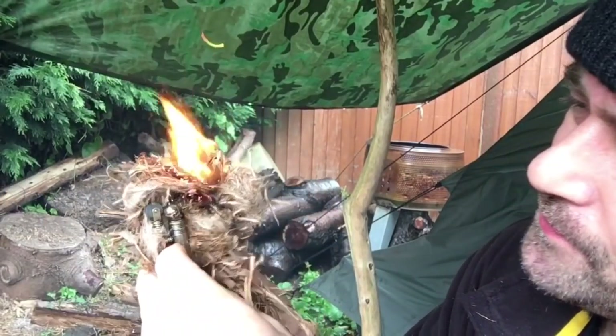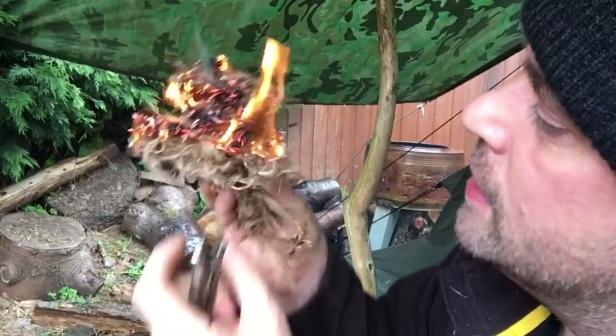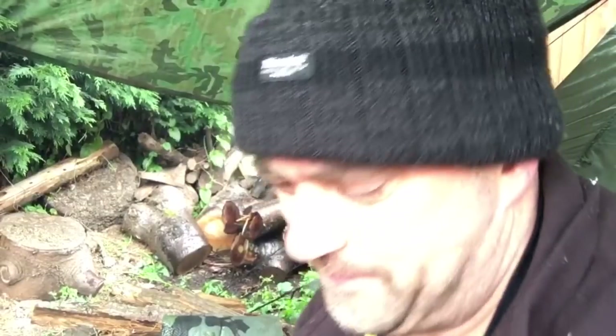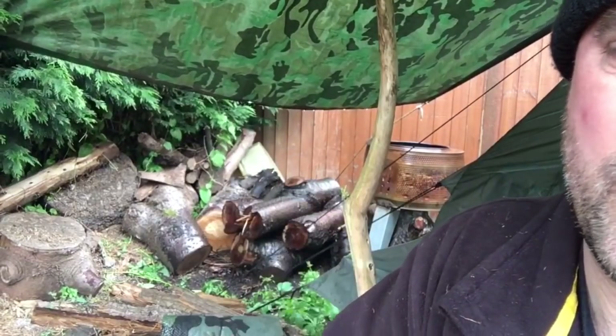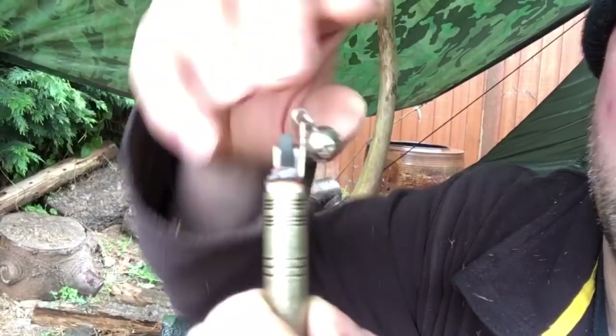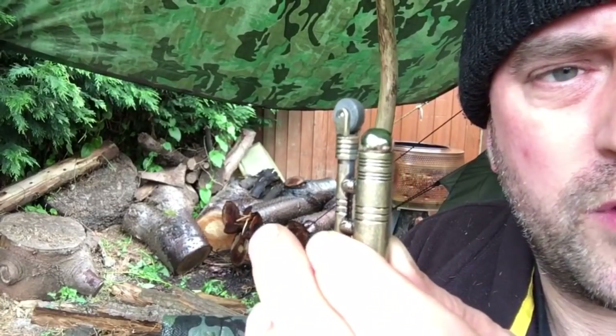Okay, we get there in the end. Like I say, a lot of this is my bad because my tinder — yowza, it is marginal, it is damp — but we've got the job done. Obviously, now we've finished with this, we can simply pull the hook down, pulling the ball down, and that will extinguish the ember ready to go again another day.